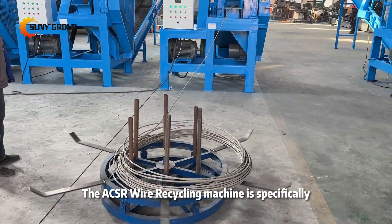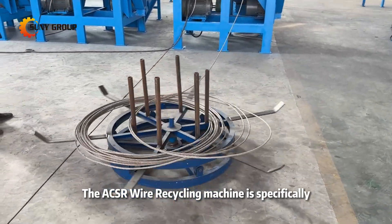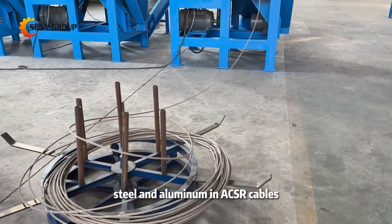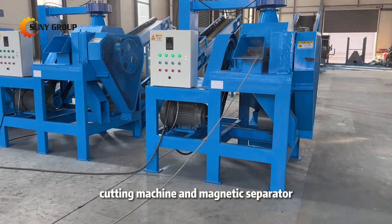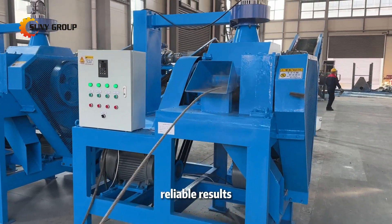The ACSR wire recycling machine is specifically designed to separate steel and aluminum in ACSR cables. It's equipped with a cutting machine and magnetic separator, providing precise, reliable results.